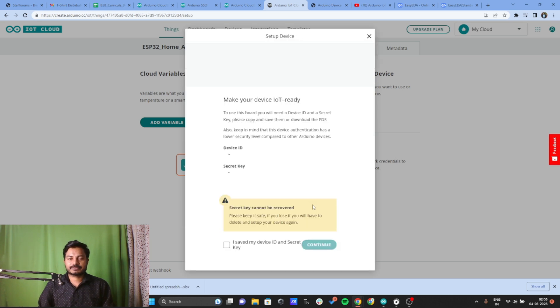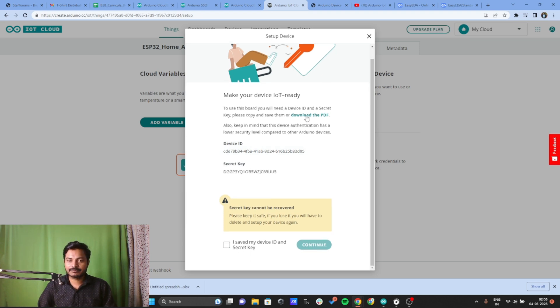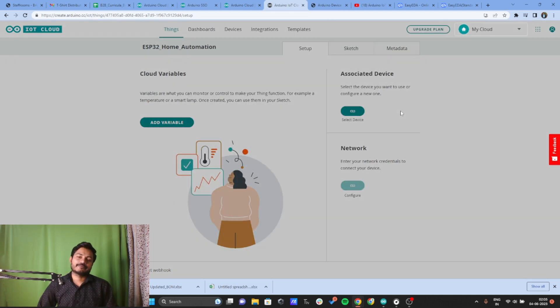Click Next and you will get the Device ID and the Secret Key for your device. Download this PDF because we are going to need this Secret Key in the upcoming part of the project. Once you click Continue, you will not get this key back. Click Continue, then Save, then Continue again. The device is now successfully created.